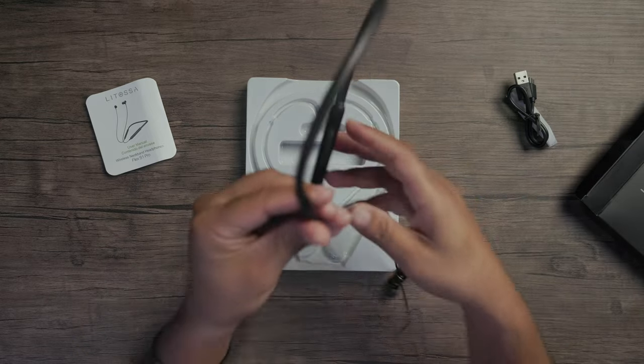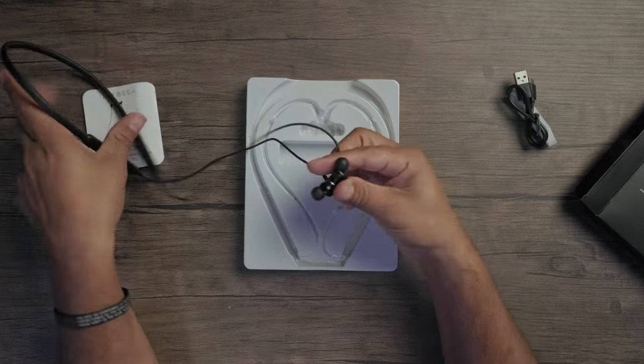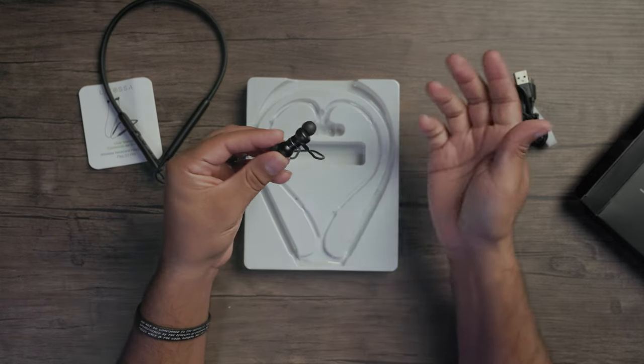Bringing it out of the box, you can see it has a necklace design with magnetic earbuds at the back so it's not getting away from you.